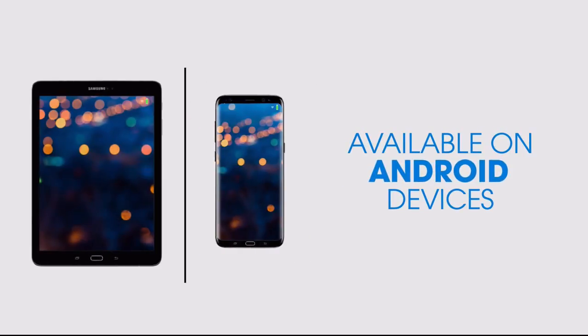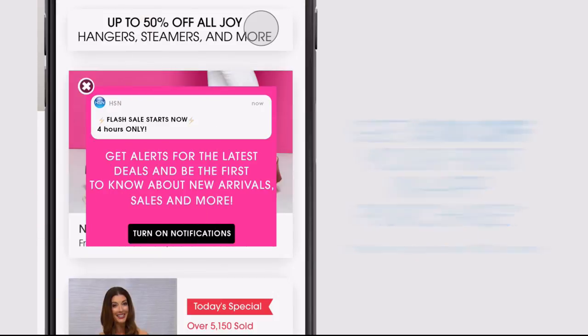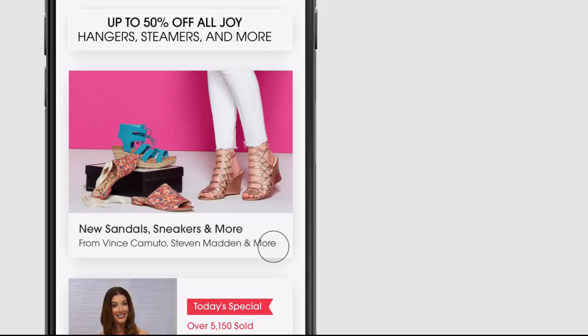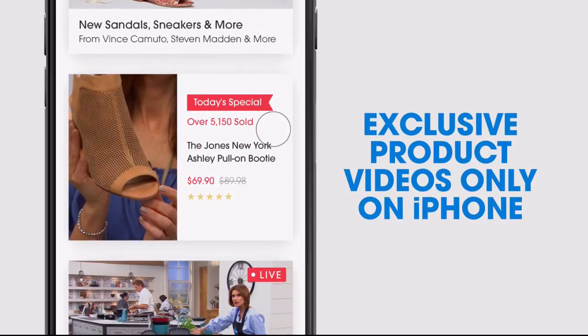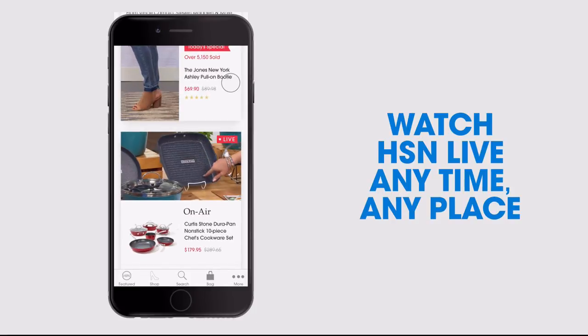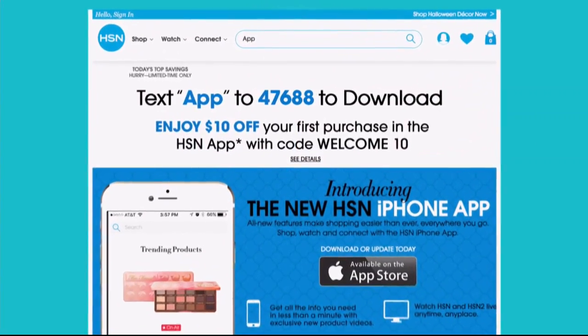Don't miss a thing with the HSN app on Apple and Android. Get $10 off your first in-app purchase with code WELCOME10. Opt in to push notifications for early access to exclusive app-only deals. Shop faster with exclusive product videos only on iPhone. Watch HSN live anytime, anyplace. New shop and search features make finding favorites easier. Search 'app' on hsn.com to download.